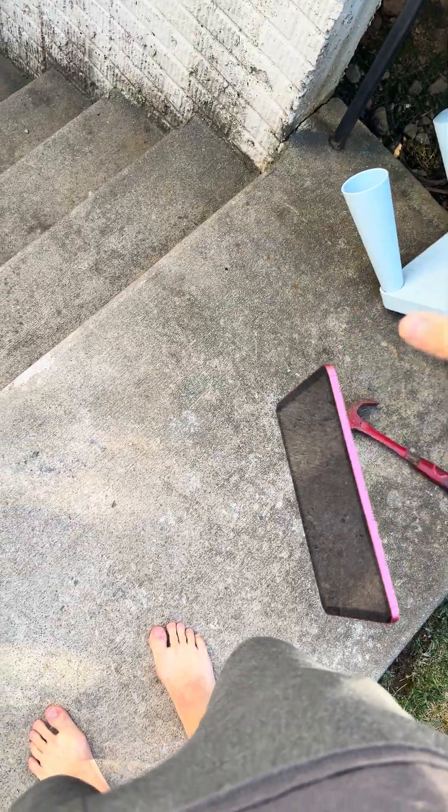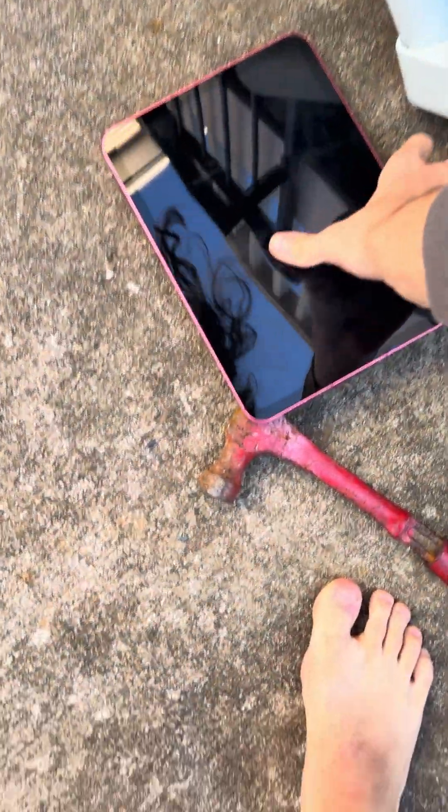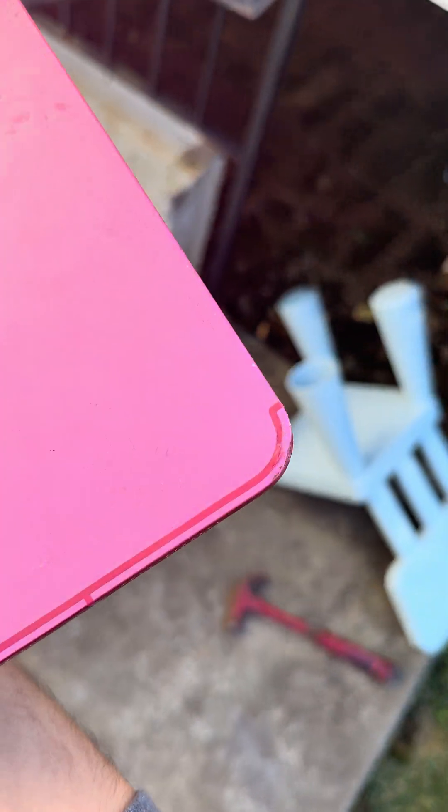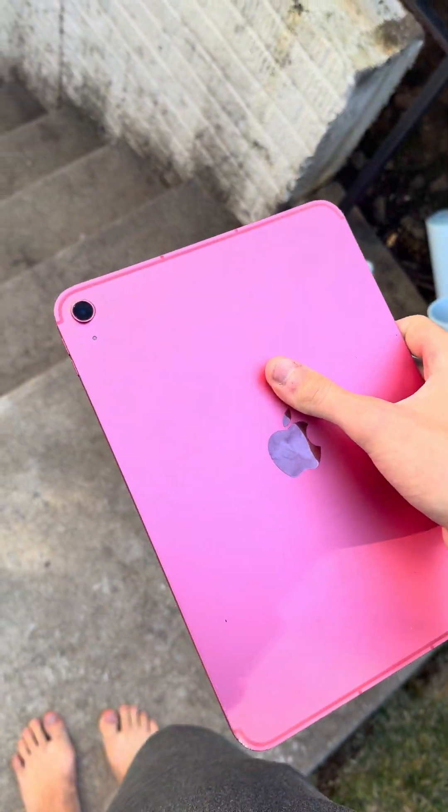Some scuffs, not much. All right, side, waist height, three, two, one — that was actually pretty spot on, same old same old. Corner drop, waist height, three, two, one — I'm surprised that survived actually. Ouch.